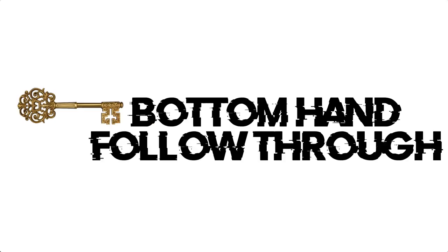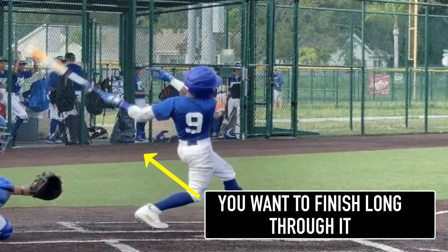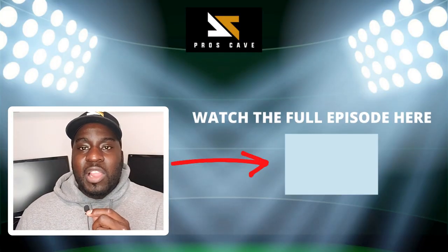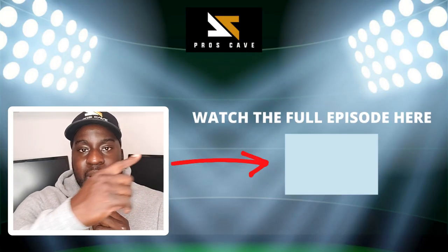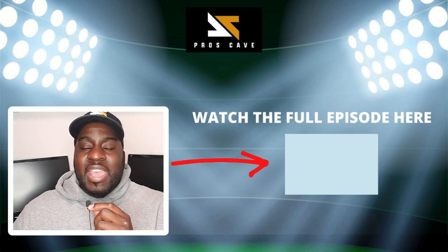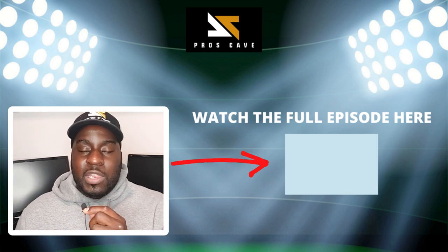The next key I want you to see is the bottom hand and how it takes over to get that proper follow-through on the baseball. This is textbook and shows how he never gets cheated. If you enjoyed this swing breakdown, you would love this Barry Bonds swing breakdown — it's a must watch. I go into the hitting drills he personally showed me, and you really don't want to miss it. Click now and I'll see you in the next video.